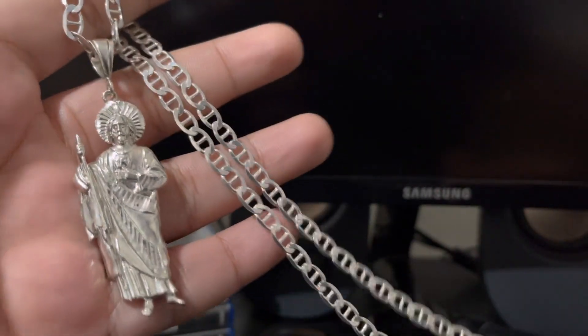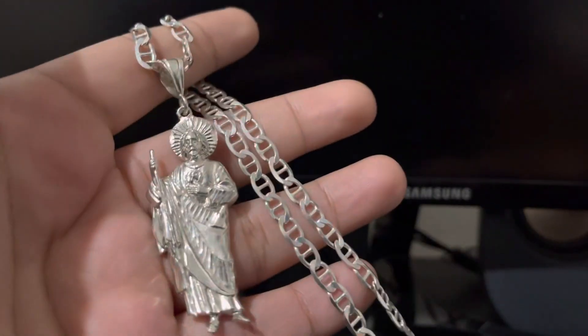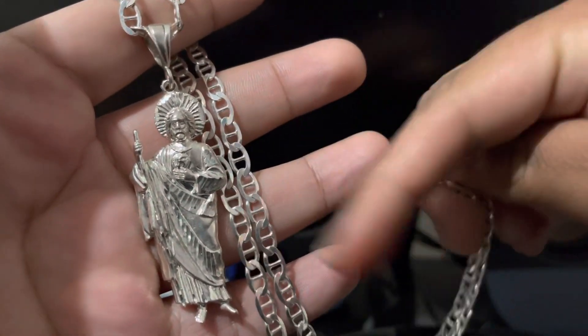Keep in mind guys that this piece is not available for sale. This is my personal chain. If you guys would like to see our items that are for sale, make sure you guys follow us on Instagram — I'll put the name down below.